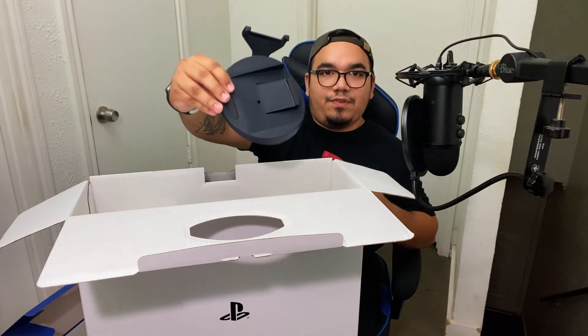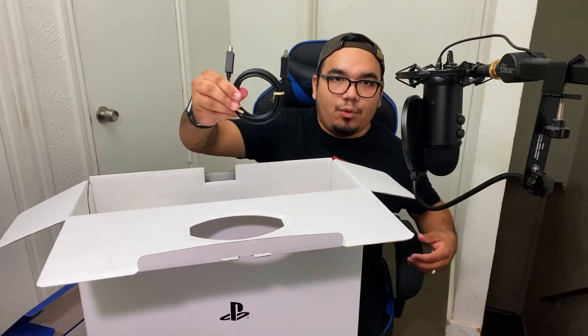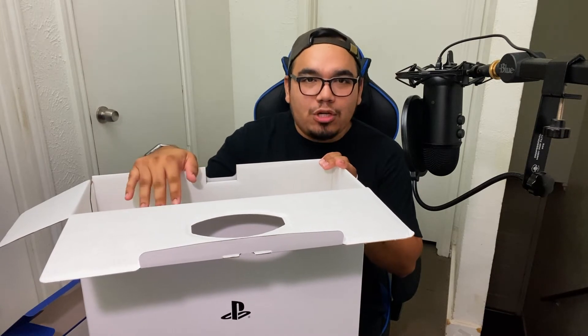The PlayStation 5 stand, everybody — I know this is what you've been waiting for, here it is. And we must not forget the HDMI cord right here as always. Now, the moment we've all been waiting for — to see the actual console itself, the PlayStation 5.